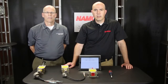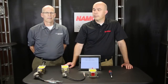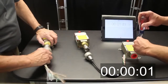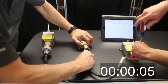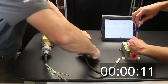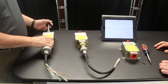We're going to simulate wiring to a limit switch. On one side, I'll use the traditional wiring harness; on the other side, I'll use the QDC. All right, ready — go. So if in your plant time is money...